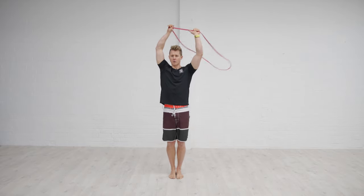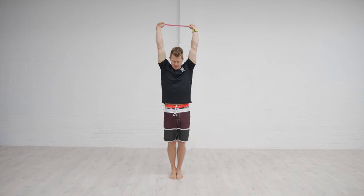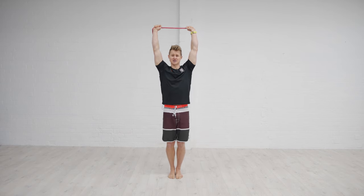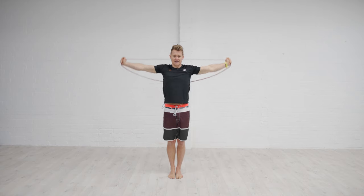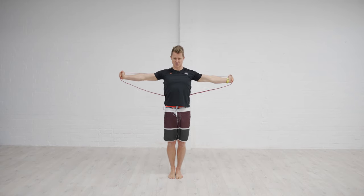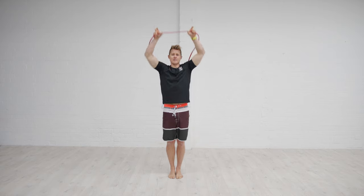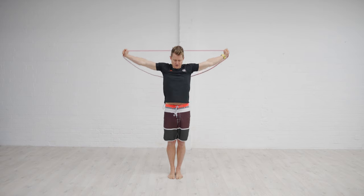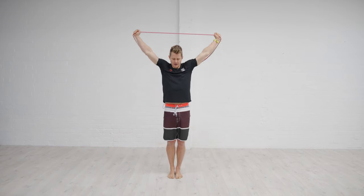The next one: split the band, take one loop overhead so the band sits on the back of the shoulders. Cue yourself into a good strong spinal position, which links the shoulders with the pelvis. Reach up nice and tall, then pull the band down into a position where we're squeezing the shoulder blades together behind the body. Control it back up, letting the scapula move back up into that upward rotated position. Reach, pull, squeeze down together, hold the bottom, then come back up.